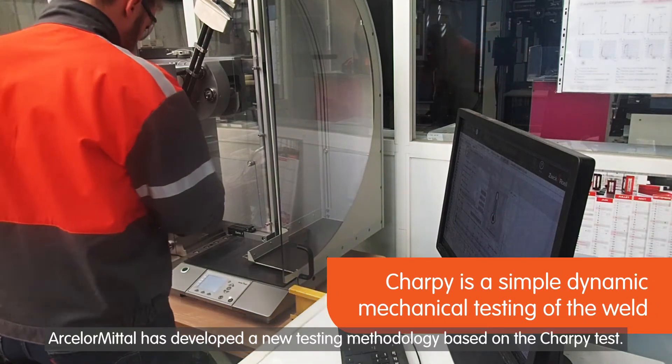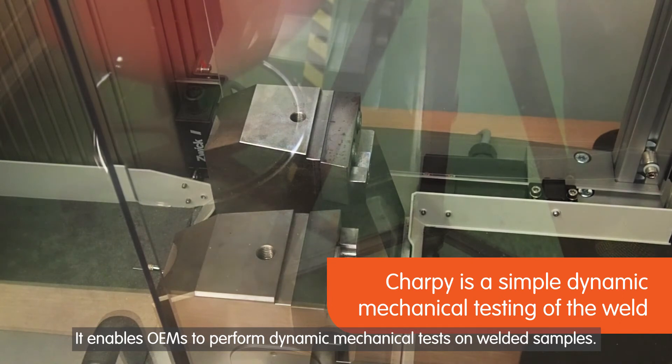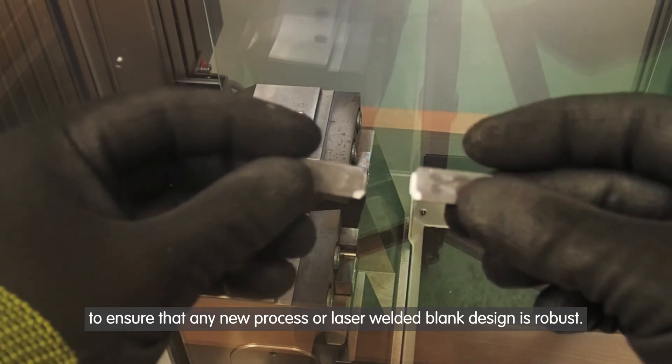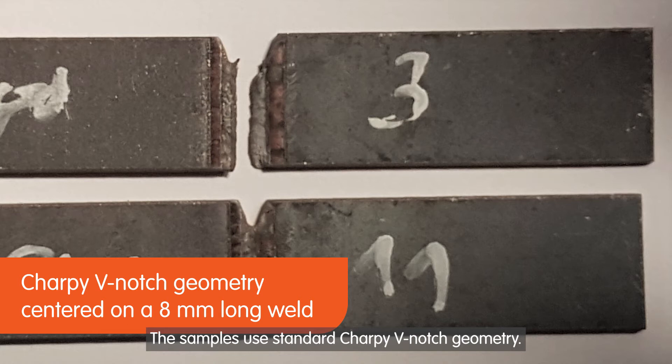ArcelorMittal has developed a new testing methodology based on the Charpy test. It enables OEMs to perform dynamic mechanical tests on welded samples. A small flat specimen is required. Many tests can be performed on the sample to ensure that any new process or laser welded blank design is robust. The samples use standard Charpy V-notch geometry.